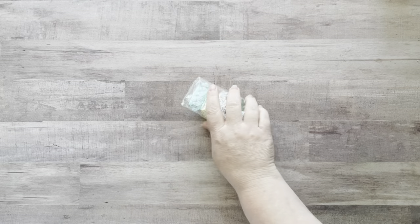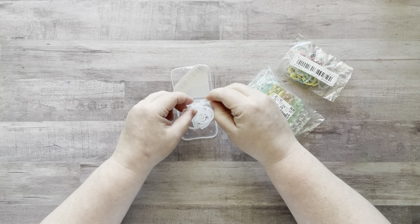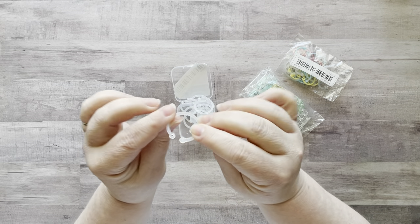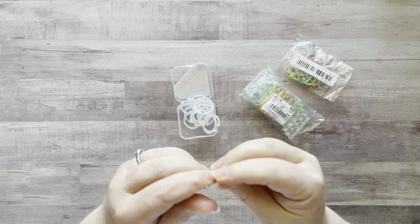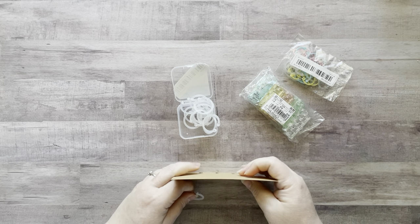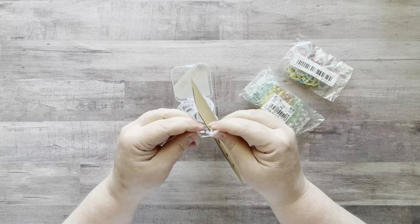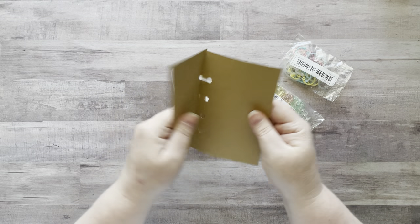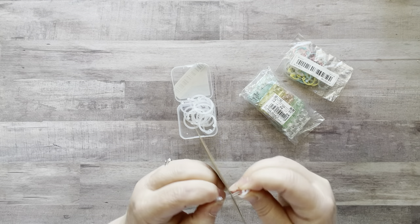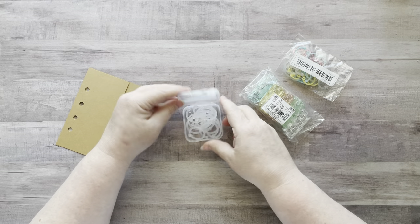Then I got three items that are all very similar — they're called loose leaf rings. You put one piece into the other and it makes a ring. Basically, you punch holes in your cardstock, put this through, clip it together, and now you have rings for a glue book. This is really cool for people who don't like to do signatures. They're very flexible too. These are 20 millimeters, so about three-quarters of an inch wide.